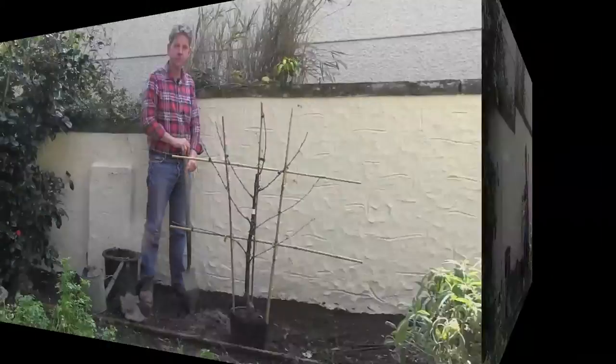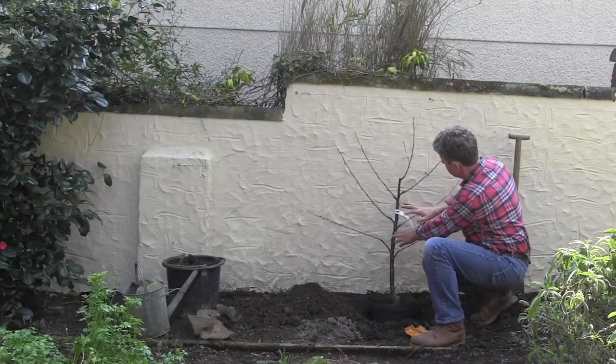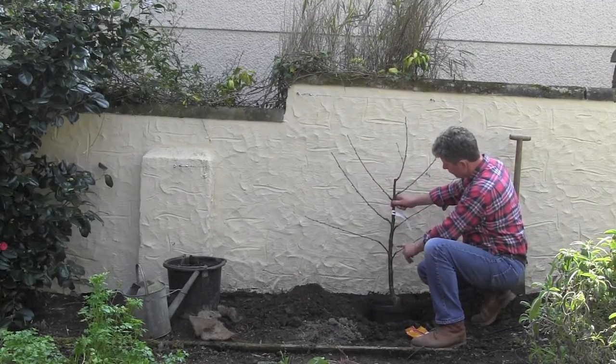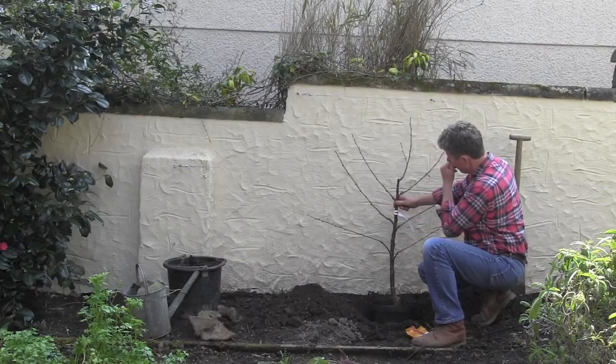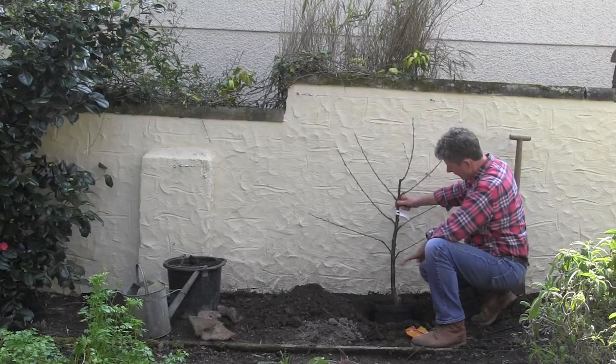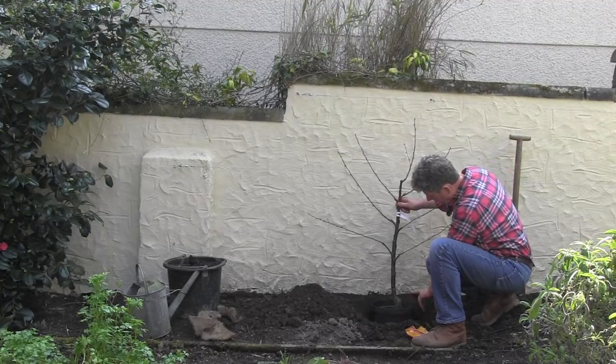So the first thing I'll do is take this frame off. Once we've got the frame off the cherry, you can actually start to see the fan shape. Some people think it's a bit like your hand — the branches fan out coming along the main stem.